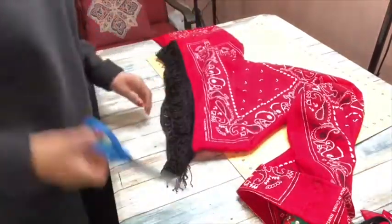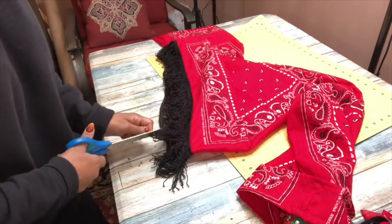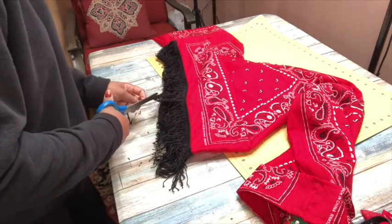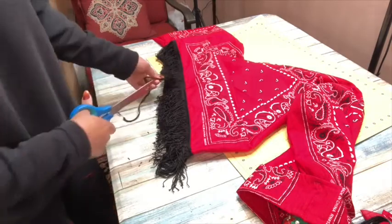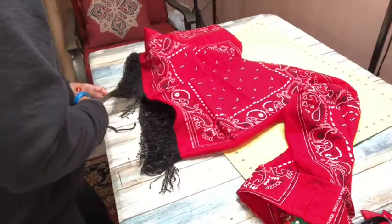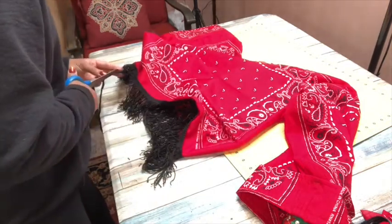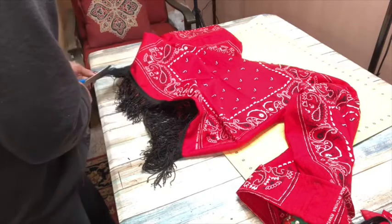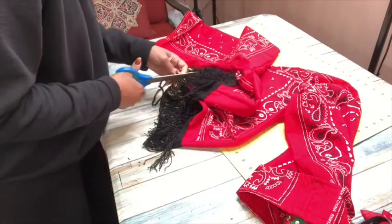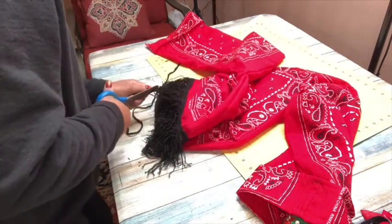The footage where I attached the fringe is unfortunately gone, but all I did was pin the fringe to the bottom of the shirt and sew it on with my sewing machine. Now I'm just cutting that bottom string they have on the fringe so that it actually becomes fringe — it's not fringe yet until you cut that off. You don't have to sew this part on; you can use fabric glue and just attach it around the bottom of the shirt. It's a little bulky to put through a sewing machine, but I prefer sewing over gluing — though fabric glue will work just fine.